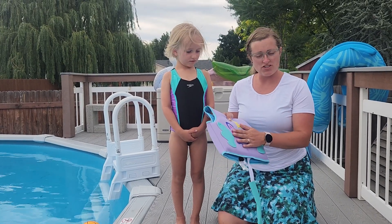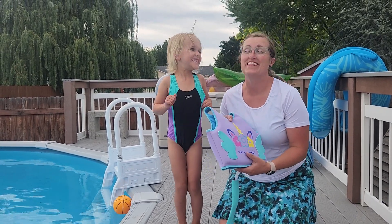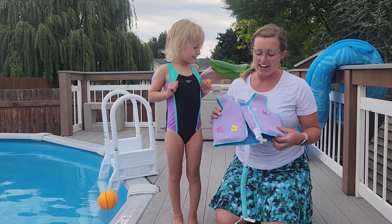Hey guys, we're going to show you this life jacket. It's a unicorn life jacket — we love unicorns at our house, and here it is.